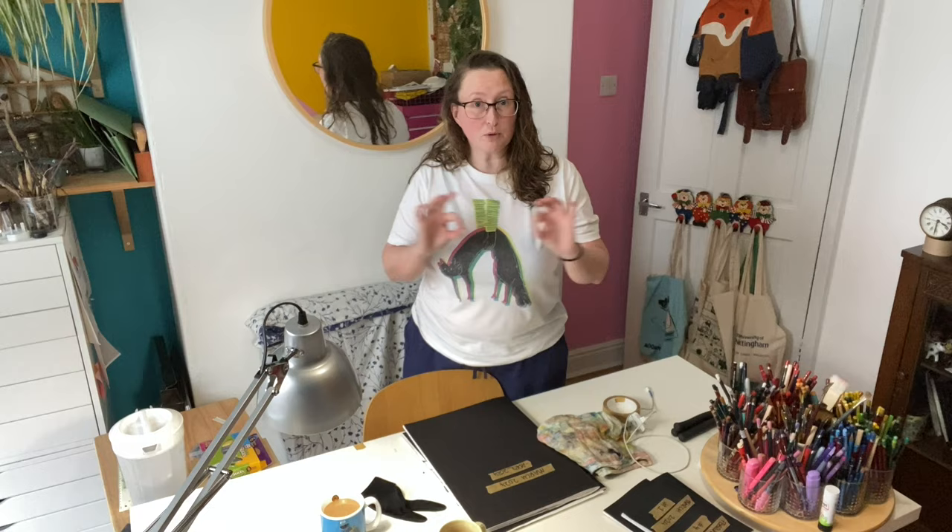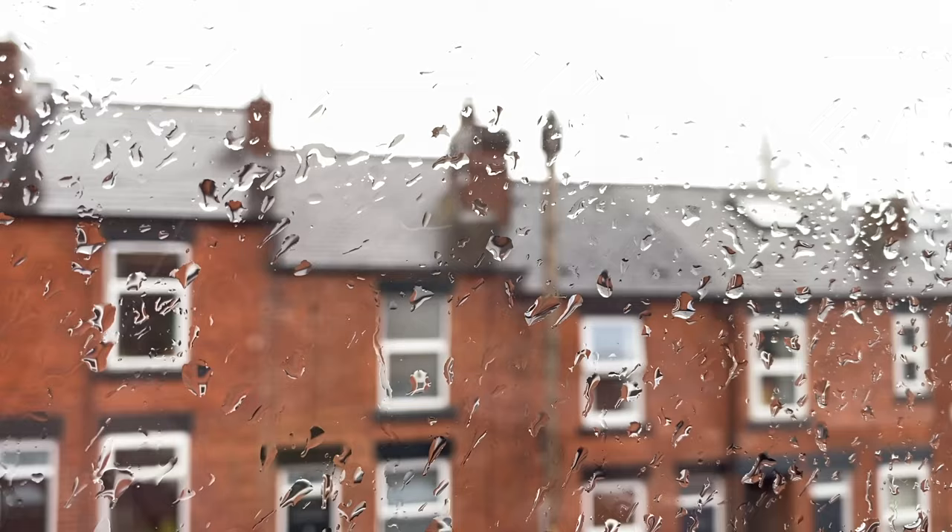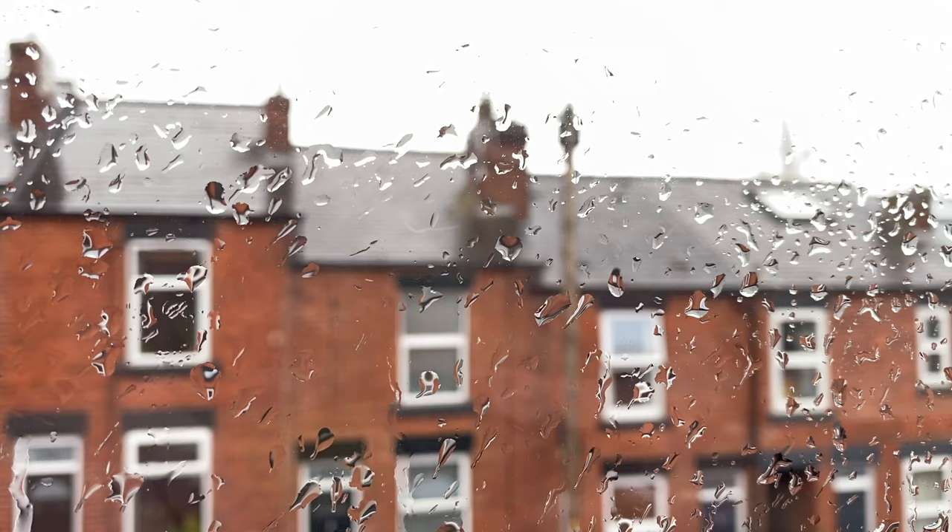Forgive my washing on the radiator. This morning it was a beautiful sunny day so I washed my bedsheets and now it's not. But luckily it's super windy today so at least they got partly dry before the rain started, but you're just gonna have to live with them in the background for a little while.